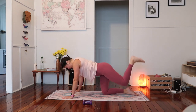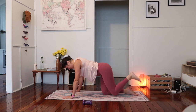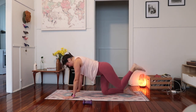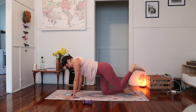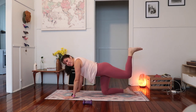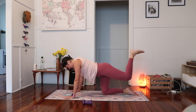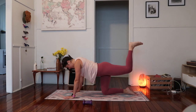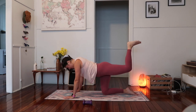Excellent, we've got ten. Keep going — really extending through that leg, activating through the glute. Try to lift up and out of your wrist so you're not sinking through your shoulders. Squeeze the belly to your backbone. Almost there — two and one. From here we pulse at the top, just a little lift and lower at the top — one, two, three, four, five, six, seven, eight, nine. Ten more — ten, nine, eight, seven, six, five, four, three, two, and one.